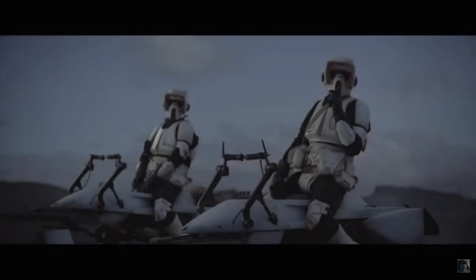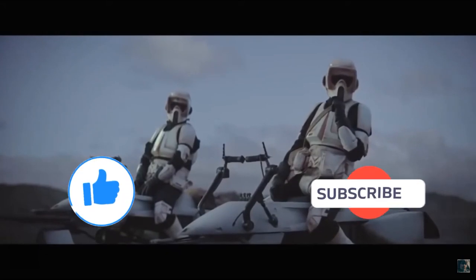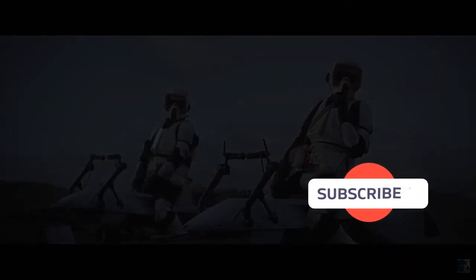Before I start, if you could give this video a thumbs up and subscribe if you're new — this is the way!